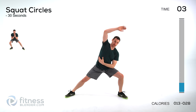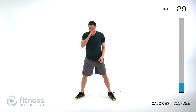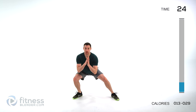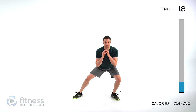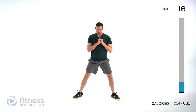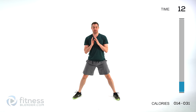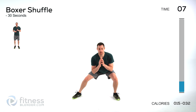We've got squat circles coming up next. Feet just a little wider than shoulder width apart. You're going to squat down to one side, sweep across, up to the center, and down to the opposite side, and back to the center. Just keep alternating back and forth. Take your time, nice full range of motion — keep that back flat. Just warm up those legs a little bit.